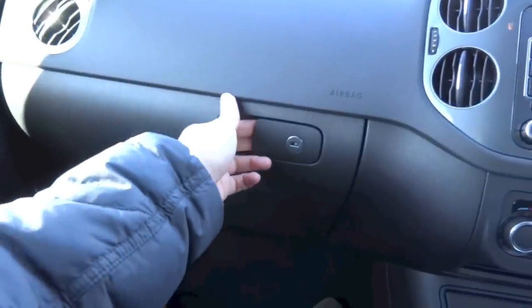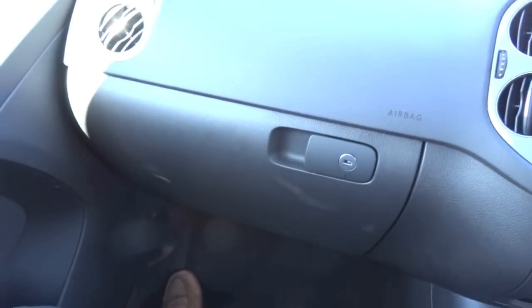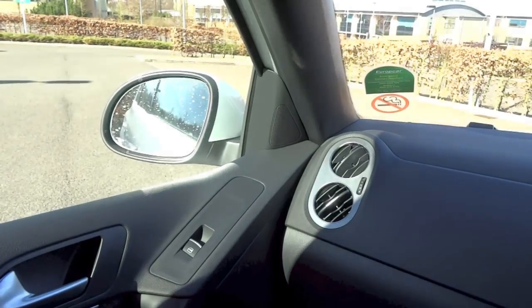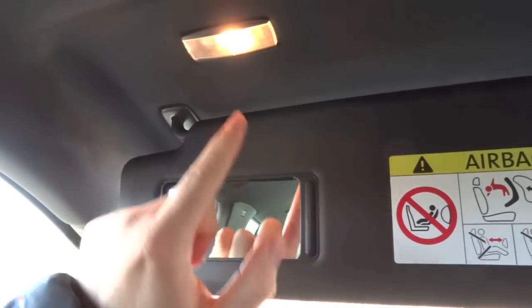Lockable glove box — it is quite big. Grip handle for this side, and the front passenger sun visor does get a vanity mirror and a light as well.